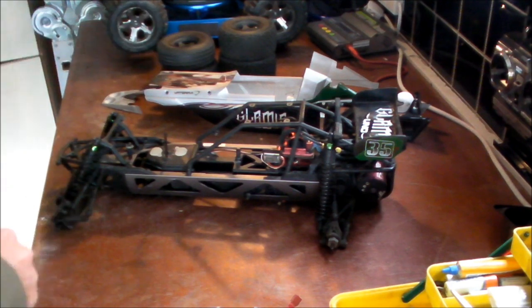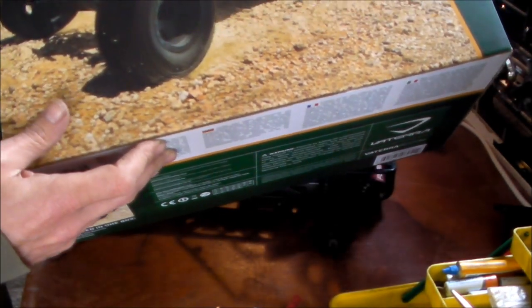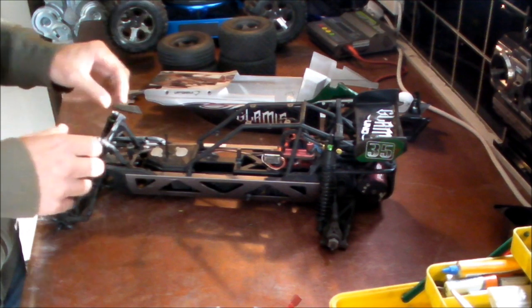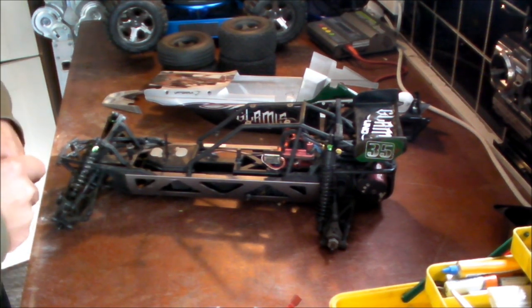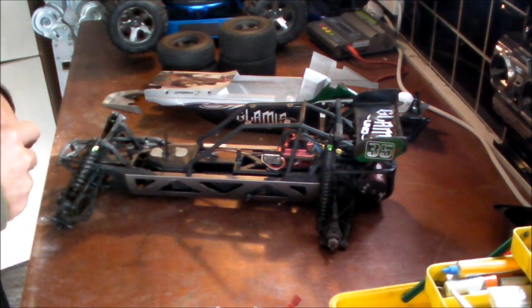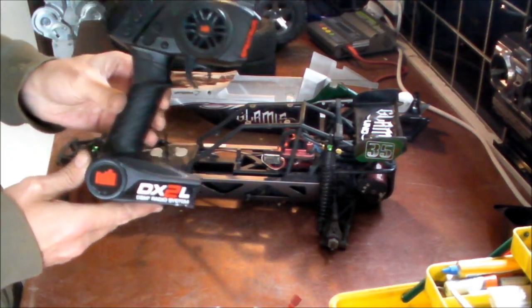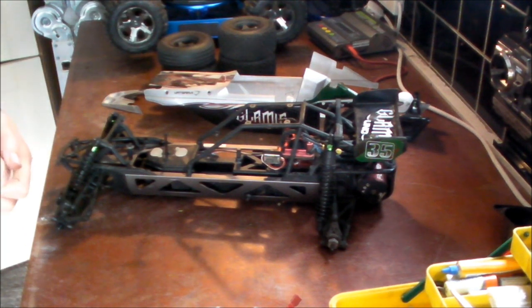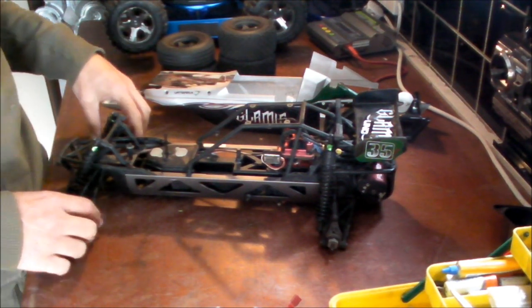First thoughts were that it comes in really good packaging — the Vaterra brand packaging is really solid. Inside everything was done really well. The manual is comprehensive, very colourful, great for anyone new to RC looking to fill in some knowledge gaps. The car is ready to run, coming with a Spektrum DX2L radio, a basic wall charger, and a two-cell 3000mAh LiPo.